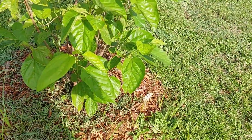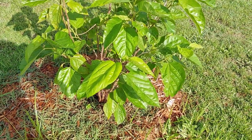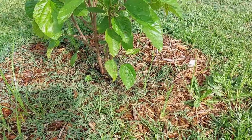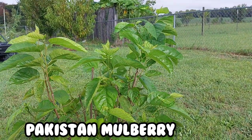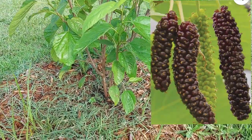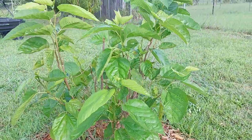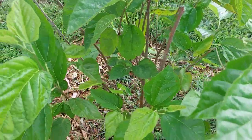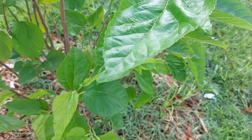Earlier in the video I told you to talk to your local extension office and get trees that grow well in your zone. This is one that doesn't grow well in my zone — a Pakistan mulberry. Google Pakistan mulberry and see if you can grow it in your zone. Even in the greenhouse it died all the way to the ground and all this growth is new. But it's a beautiful tree, and if I can ever get it to produce more berries it's going to be amazing.